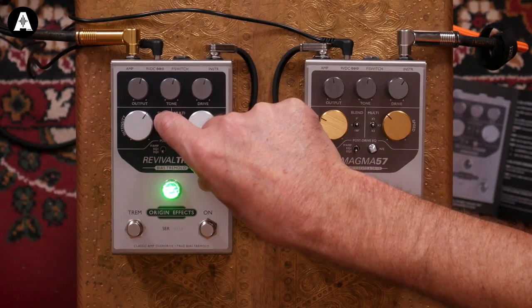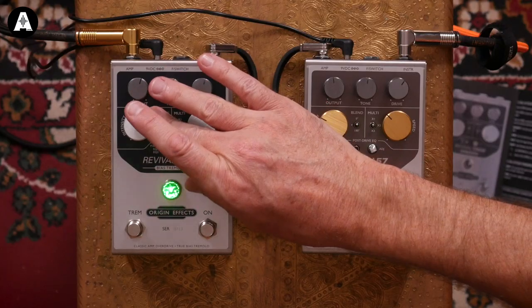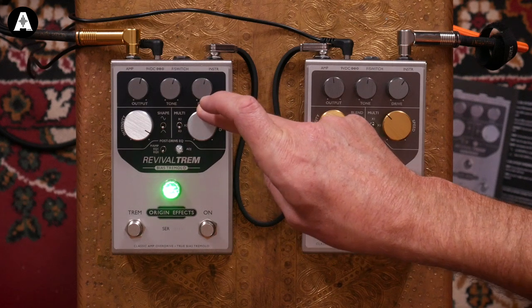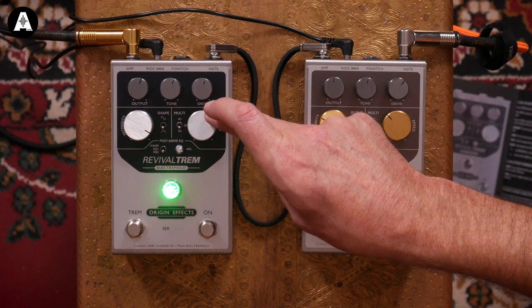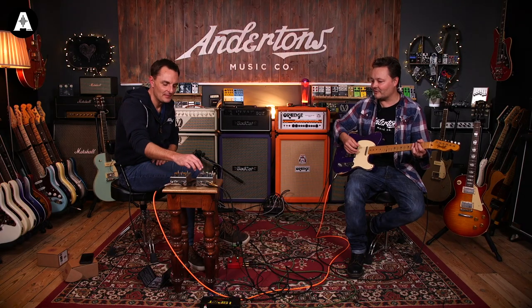Now to show you the full wave - what you really want is for the tremolo to almost cut the volume out as you get to the bottom of the wave. That's that one, so here we go.